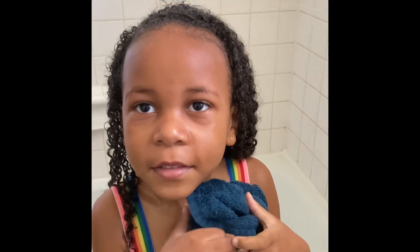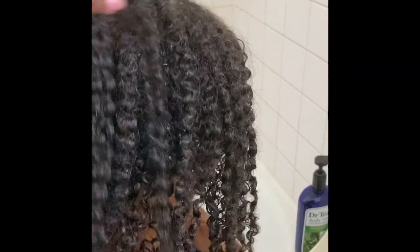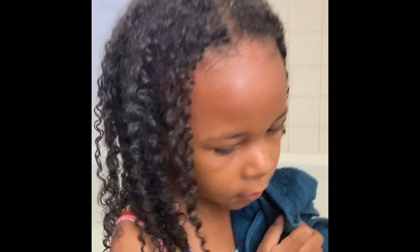Are you leaving it curly or are you getting braids this time? Curly! So you heard her, guys — she's leaving her hair curly. This is her result after the hair mask. It's really good. Make sure you like, comment, subscribe, and we'll see you later. Say bye — bye!